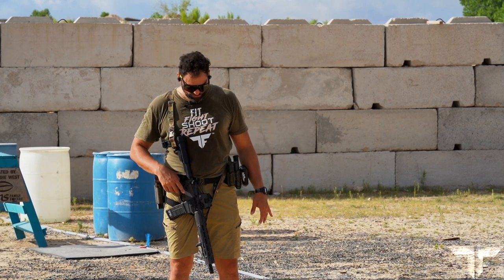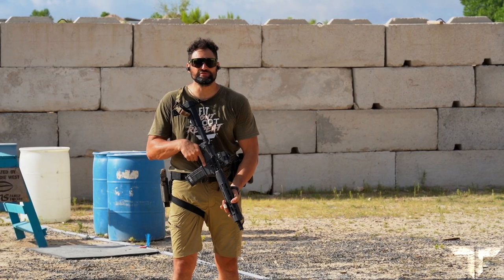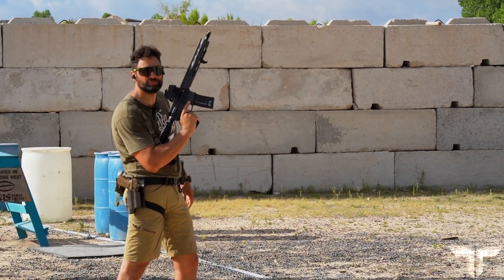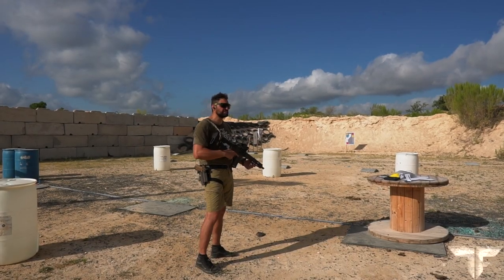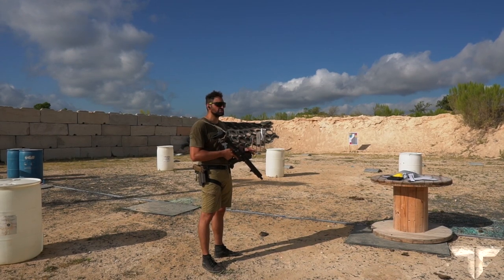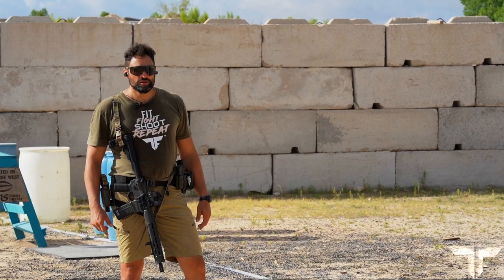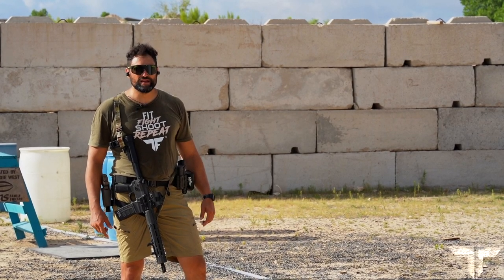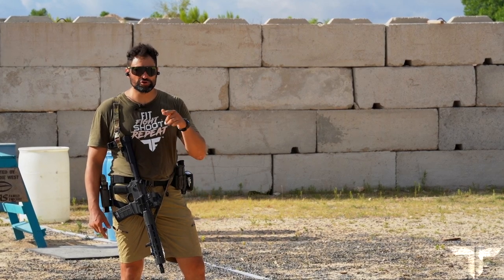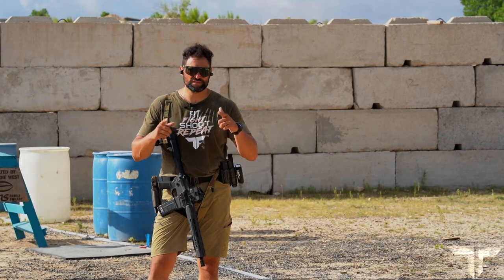In between shooting stations, you will move with your rifle on entry ready, muzzle down, or alternatively in a high port position. Nonetheless, you will need to engage the safety in between stations as you move through the drill. The time standard will be under 17 seconds. I hope you enjoy — check us out at tacticalfitnessosting.com. See you again soon.